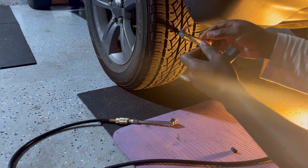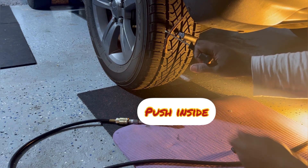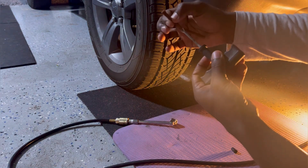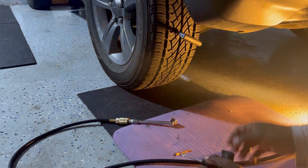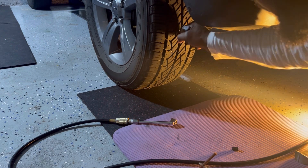Now we're going to pull this in like so — pull it inside and make sure it's halfway in, where you can see just a small tip outside. That's why you need air in your tire, because a lot of air will be coming out. Now we're going to pull this.